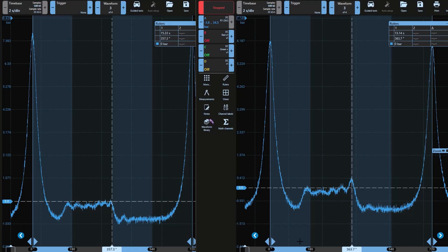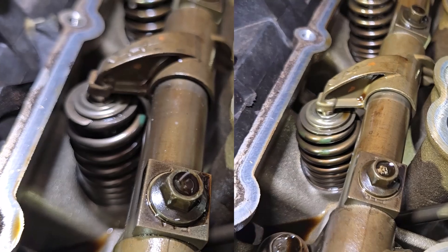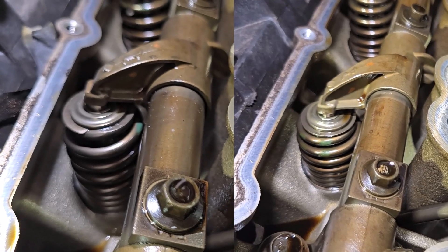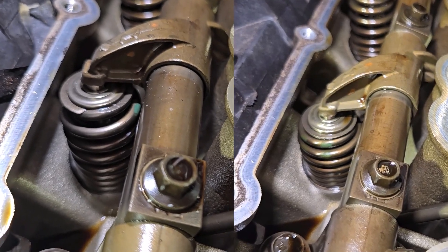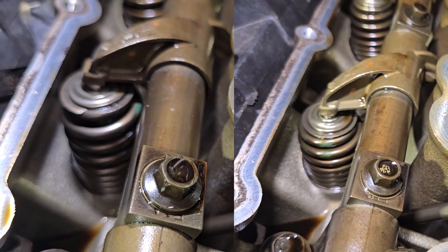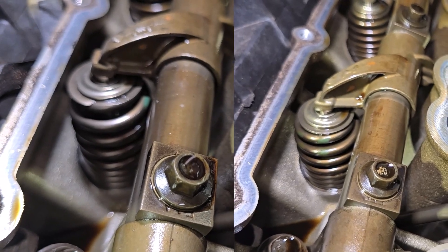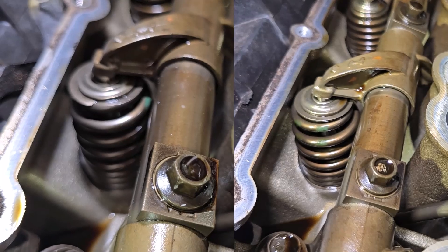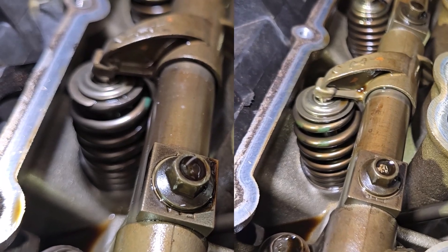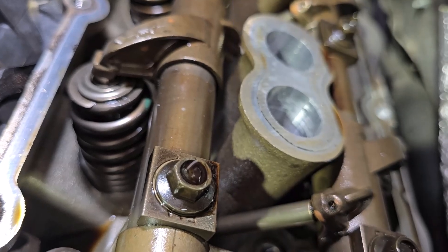And we did, and this is what we found. As you can see here, we're just turning the engine over by hand. You can see that our known good on the right has heaps of valve movement, and our number three on the left has very little movement. That pretty much confirms we have a faulty lifter, and that gives us the evidence to give the customer a call and ask for a further tear down.